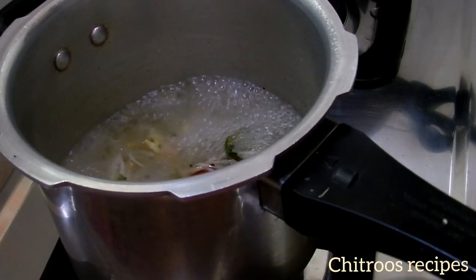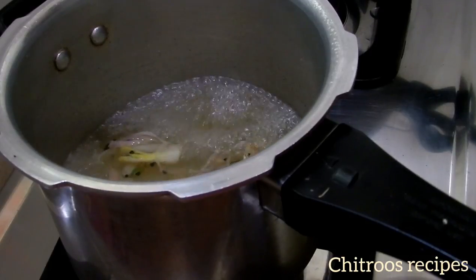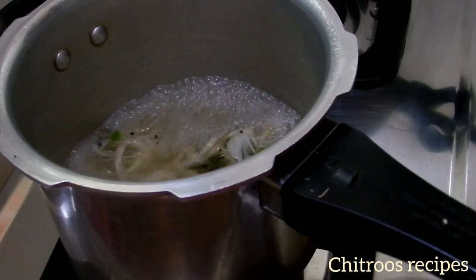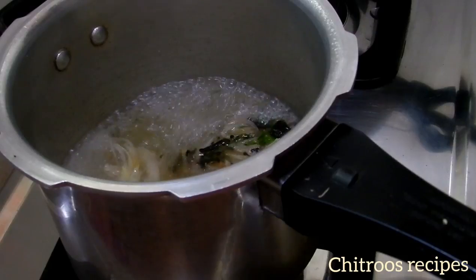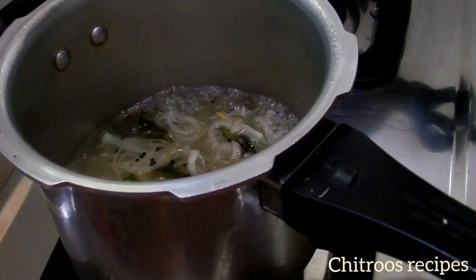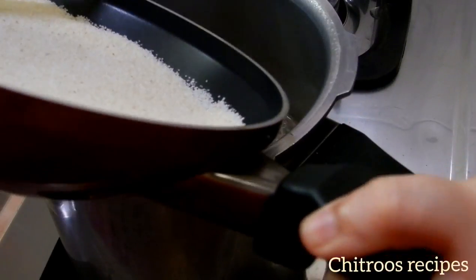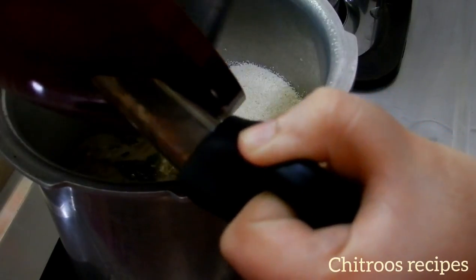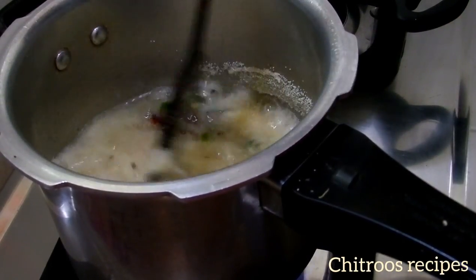The rice should be soft. We'll cook it in a bowl. The first time we cut it into 15 seconds. We cut the rava. This time we cut the rava. I'm cutting the rava now. Cut the rava after 2 minutes. Put the flame on. Mix it well.